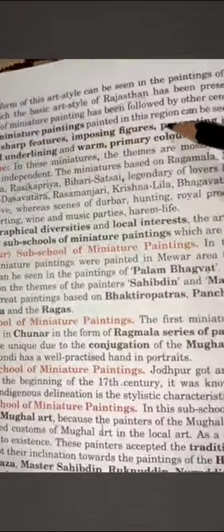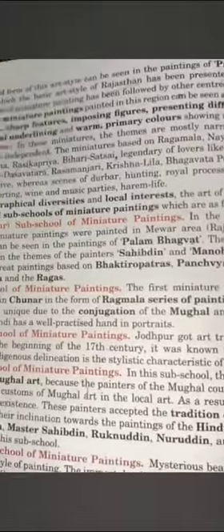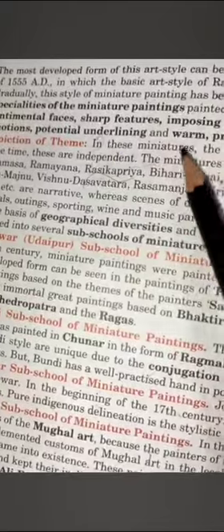The specialities of Rajasthani miniature paintings can be seen as follows: sentimental faces, sharp features, imposing figures presenting different human emotions, and warm primary colors showing unique richness. The faces were quite sentimental with sharp features — in female figures, details like eyes and nose were finely rendered. Mostly primary colors — red, yellow, and blue — along with gold and silver, were used, giving the paintings high artistic value.